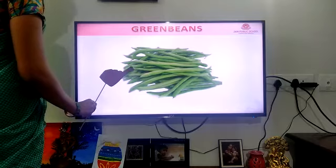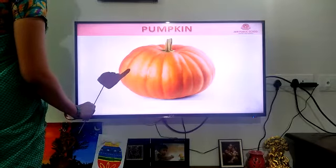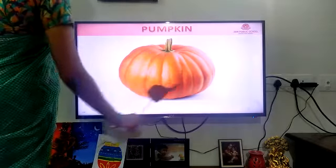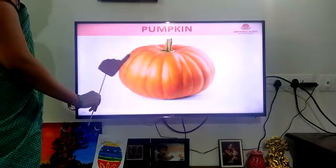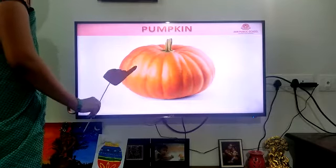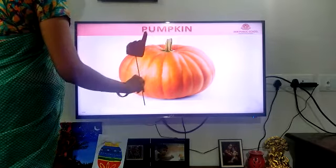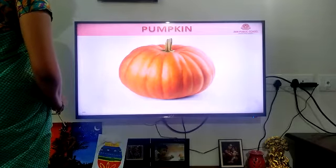Pumpkin. The next vegetable is pumpkin. See, the original bush is there. Where can you see this pumpkin? In a Halloween party also you can see pumpkins. P-U-M-P-K-I-N. Pumpkin.